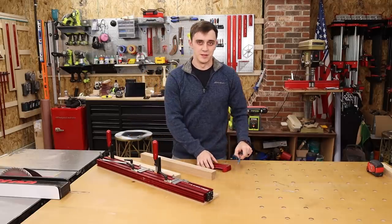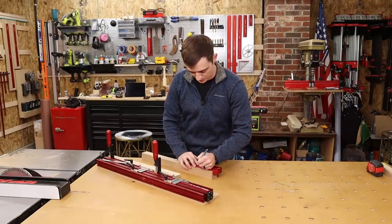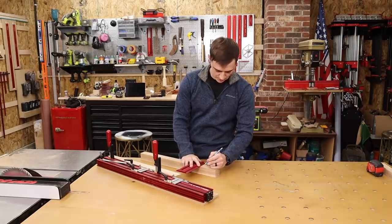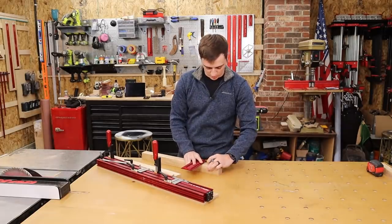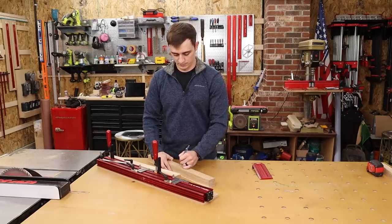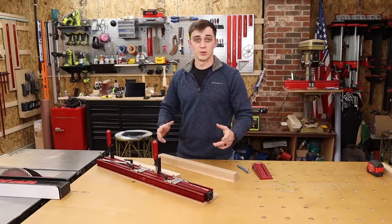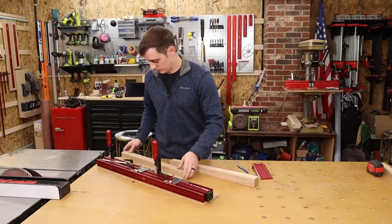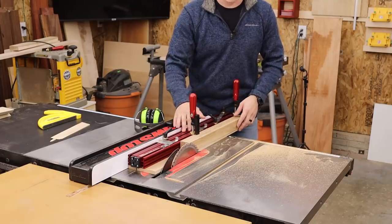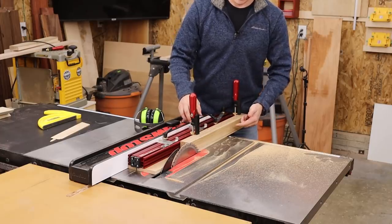But what if you want to do a four-sided taper? There's just one extra step. We're going to start off the same way — I'm going to mark where I want my taper to start at four inches. But this time, instead of marking just on two faces, we're going to mark all four faces. We're also going to number the faces one, two, three, and four so that we don't get confused. With the leg all marked out, I'll put it on the Precision Taper Jig, still set at one degree, cut side one, undo the clamps, cut side two, and then go from there.